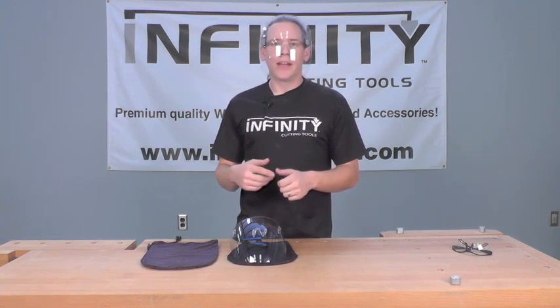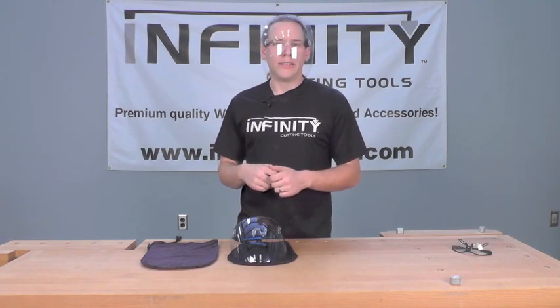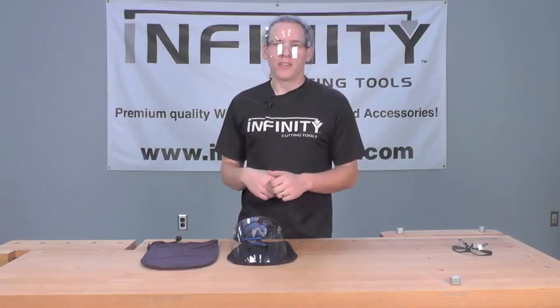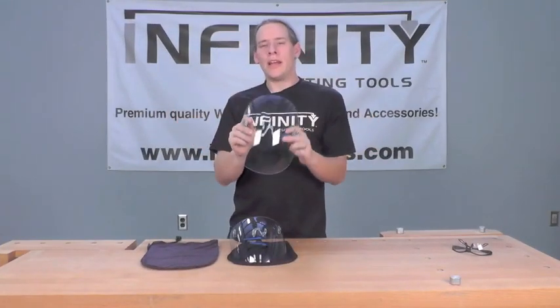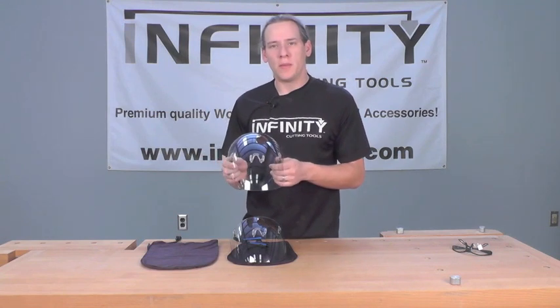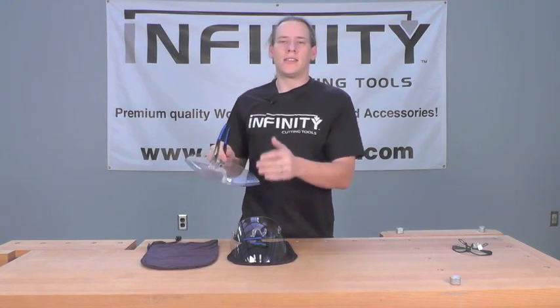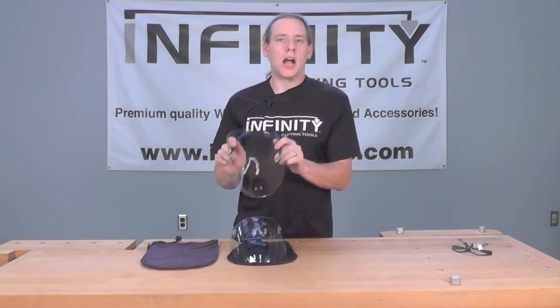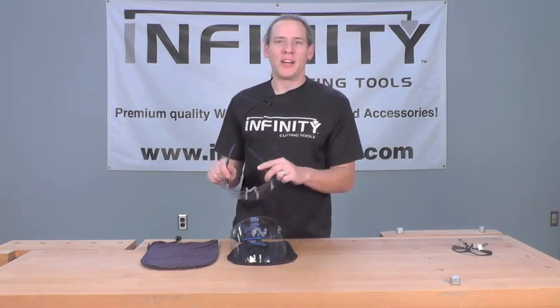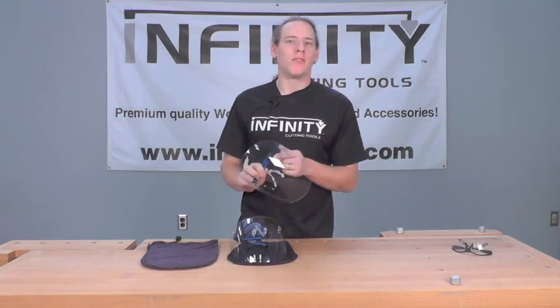These are going to protect you from things like sawdust, larger pieces of wood and debris, as well as even bits and pieces of the odd tool that may come flying at you. These are made of a sturdy, strong polycarbonate. They are 100% UV protective and they have an anti-scratch coating as well as an anti-fog coating — they're simply not going to fog up on you. I tried to get one to fog up the other day while doing some woodturning and simply could not get it to fog up.